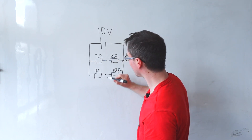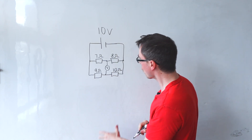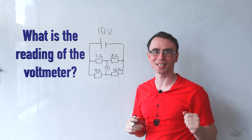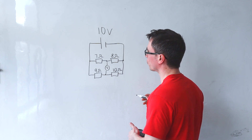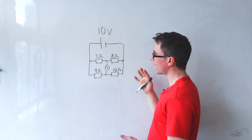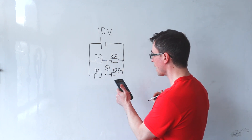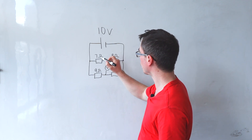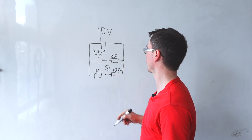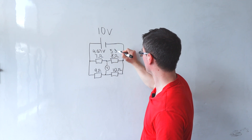Now let's measure the voltage between the branches themselves. My question is: what is the reading of this voltmeter? Assuming there's no internal resistance, the PDs across here will add up to 10 volts in proportion of 7 to 8. This means the voltage across here will be 4.67 volts, and this one here will be 5.33 volts.